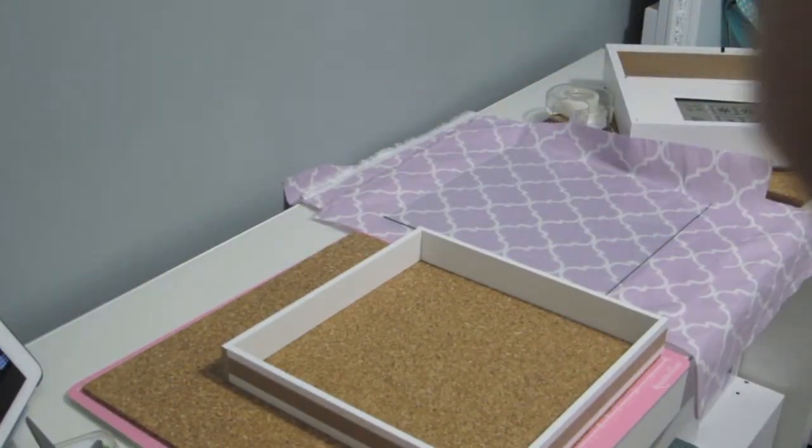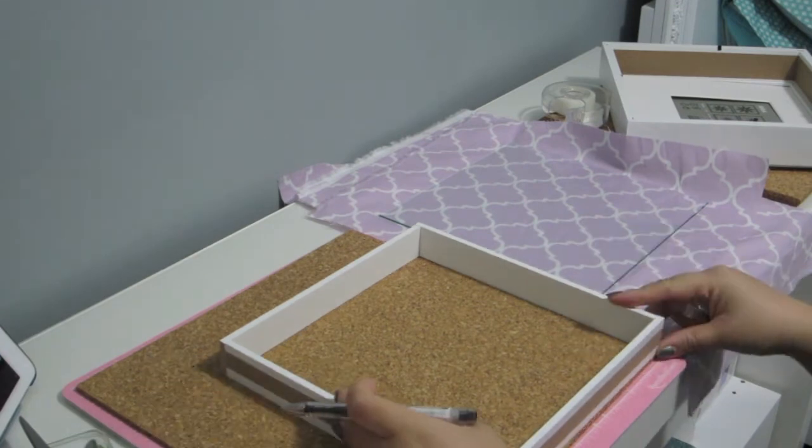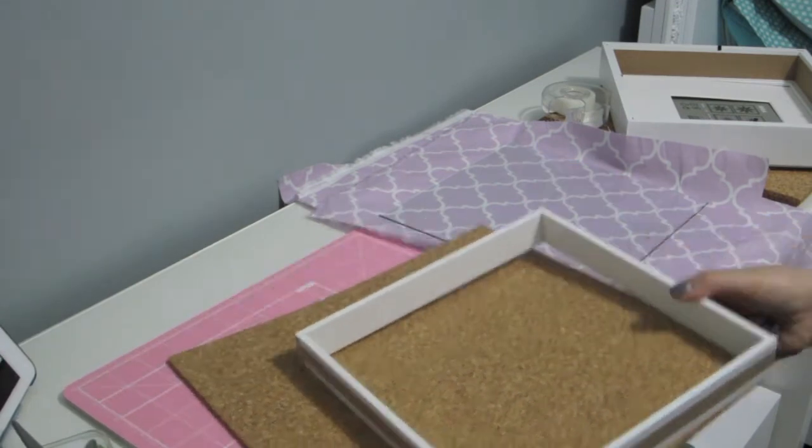Here I'm just measuring out the corkboard just to make sure that it fits perfectly inside the frame.